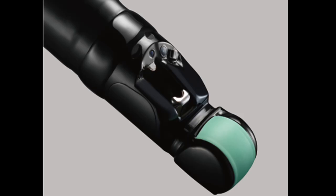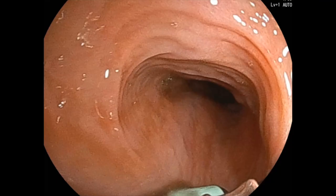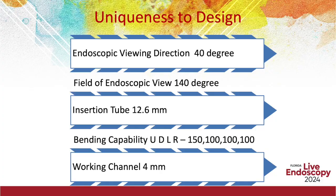The new Fujifilm EG740UT echoendoscope has a distal end that has been uniquely reconfigured with changes made to the positioning of the camera lens, transducer, and instrument channel outlet, which result in increased visibility of the treatment devices and therapy being undertaken, and most importantly, an unimpeded view of the GI tract. The thin insertion tube diameter with a working channel of 4mm enables seamless passage of large caliber accessories to perform therapeutic interventions.